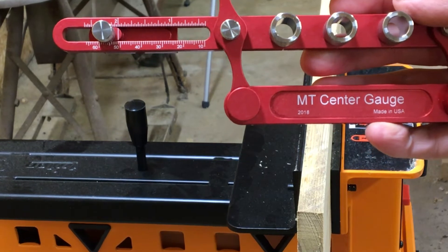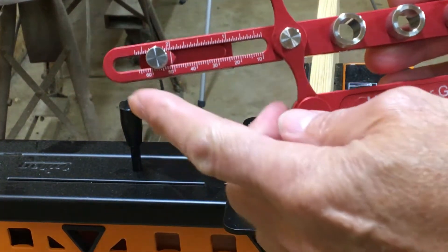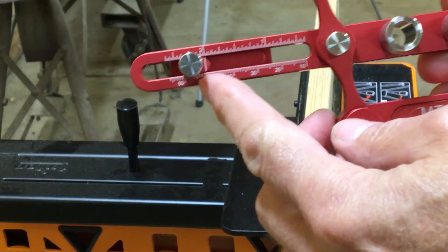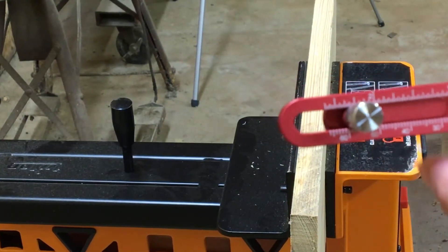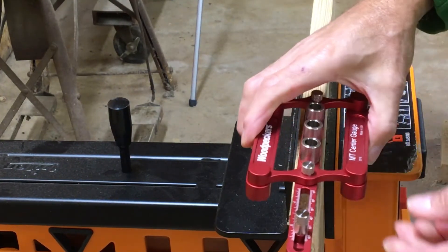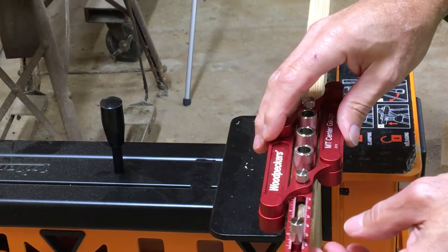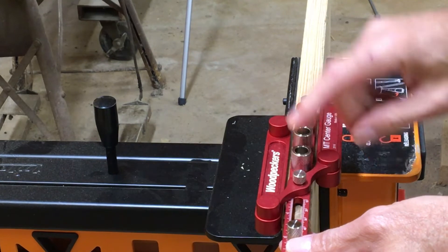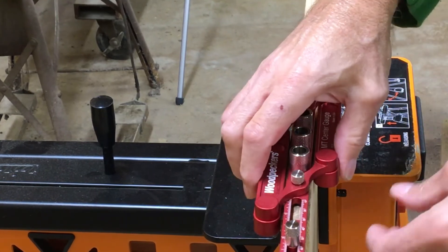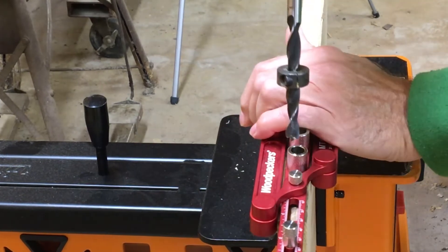This is how I use my Woodpeckers doweling jig. On this side I set it up for two inches — there's a line right here on the gauge for two inches. I want to go two inches down this board, so my first dowel will be two inches down. You simply slide this over and it centers it, so I can drill.